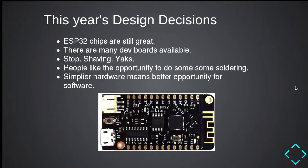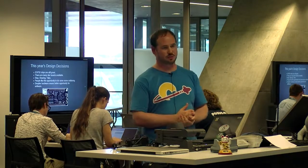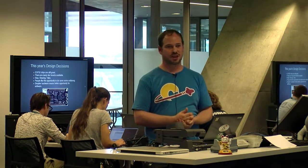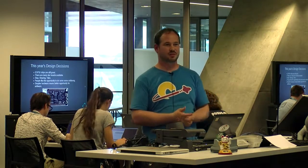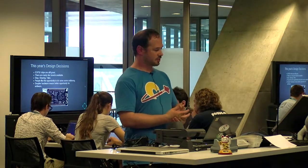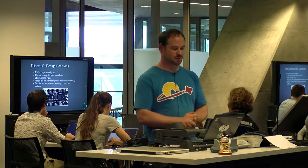So this year we made a few design decisions. The ESP32 chips are still great — they have Bluetooth and good power saving. Now you can actually get dev boards. When we made last year's project, dev boards just didn't exist. At one point we had 40 of these in a box at the Hackerspace and I think it was the largest sum of these boards in existence in the entire world. We decided to try and stop shaving yaks — the idea of yak shaving being that you want to make a sweater and you end up growing your yak and shaving it. So we've based this year's project on an existing board that already does most of what we want. Everyone still seems to like doing a bit of soldering, and theoretically simpler hardware means a better opportunity for software.